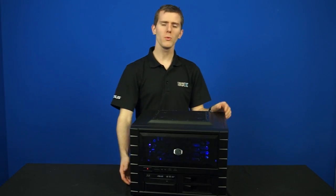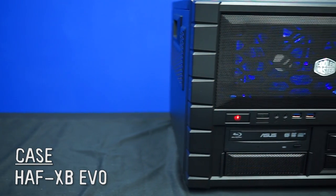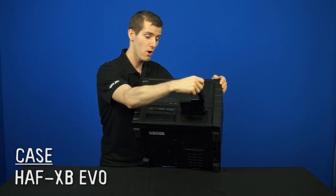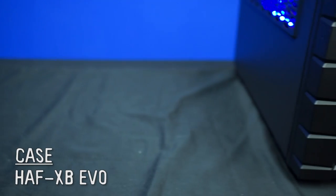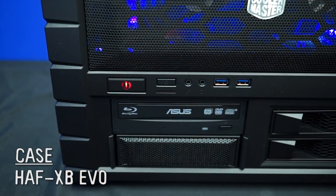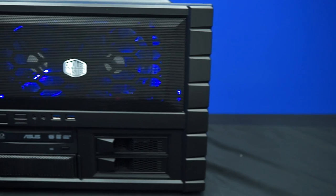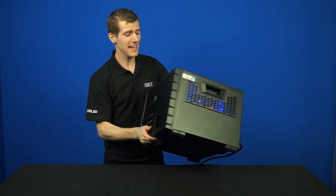We'll start as usual with a tour of the outside of the system. This is the Half XB Evo, and it starts at the front with two 5.25-inch bays, two hot-swappable 3.5-inch cages, two USB 3 ports, front audio with headphone and microphone, as well as a reset switch and a power switch. You've also got room for two 120mm fans right there in the front of the case.